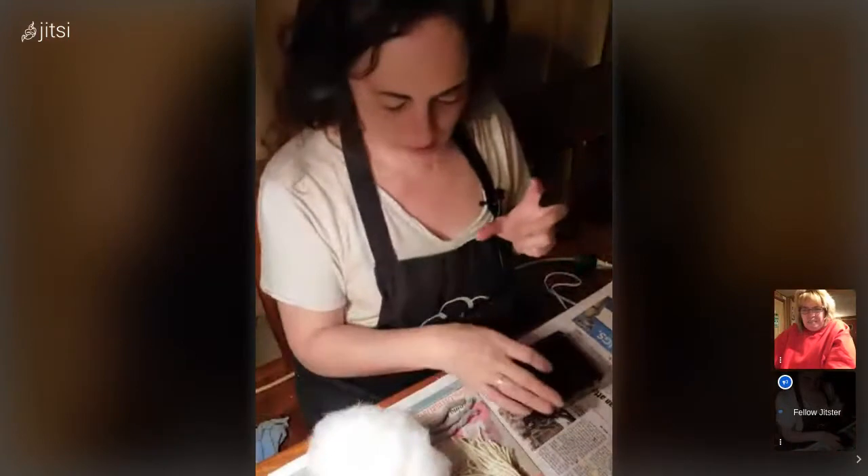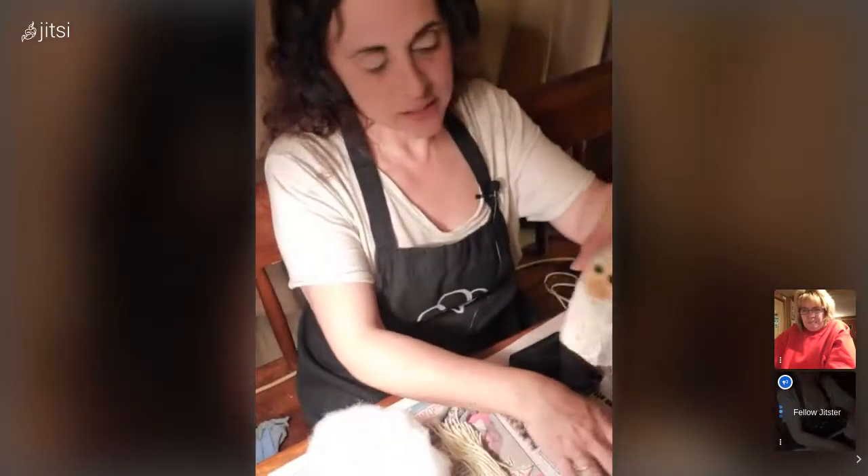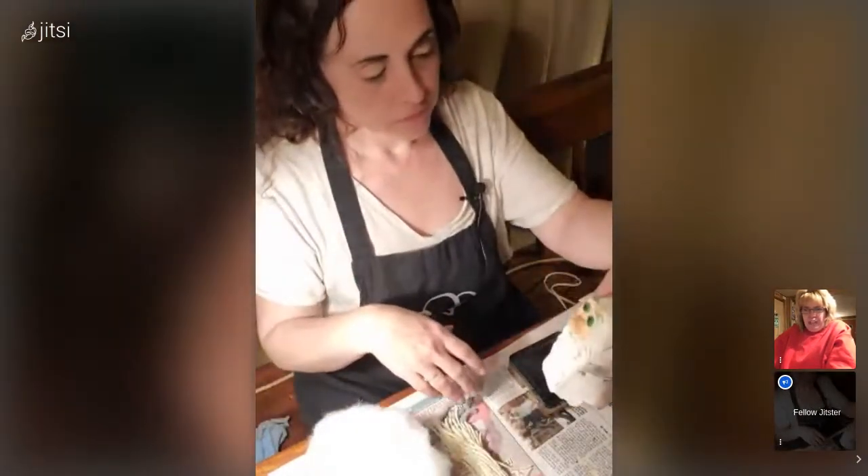Now we're going to do the yarn. One thing I like about this acrylic paint is it dries pretty quick. If not, hit it with a heat gun and it's dry in a second.